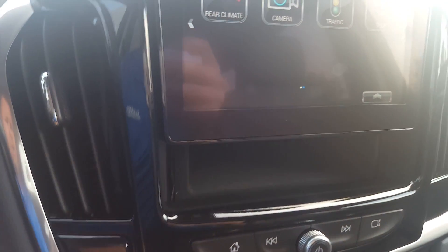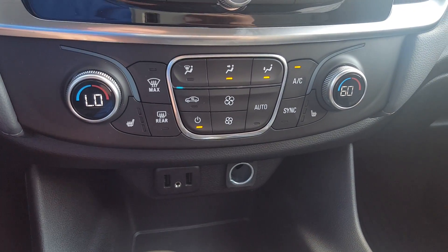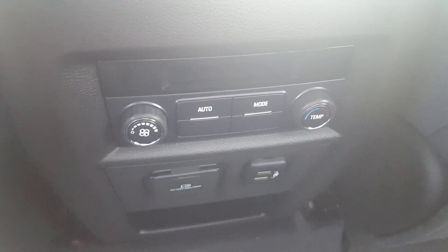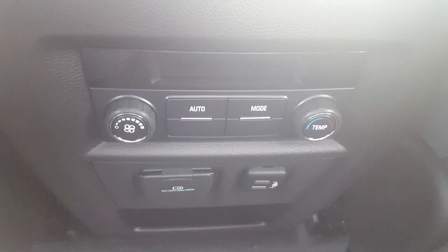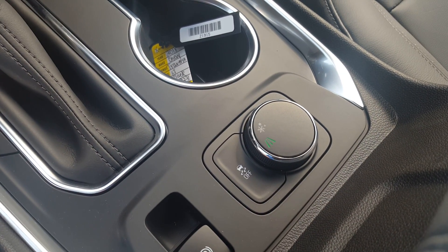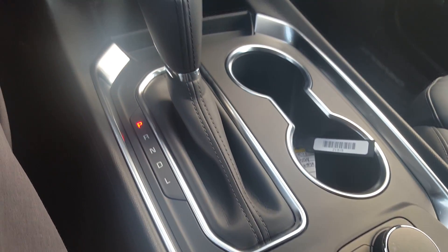There's a little storage compartment back here with a USB. Heated leather seats, two USBs, an auxiliary charger, plus lots of charging back here as well. In the rear there are two more USBs, a power inverter, and rear temperature controls. This one's front-wheel drive, so there's a selector for dry roads, wet roads, or snow-covered roads, plus an electronic parking brake.